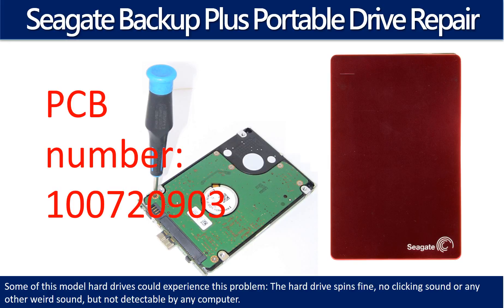Hello there. In this video we are going to talk about Seagate Backup Plus Portable Hard Drive PCB board repair and disk data recovery.